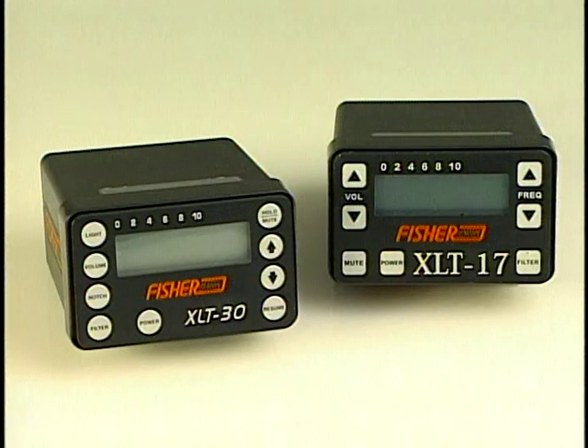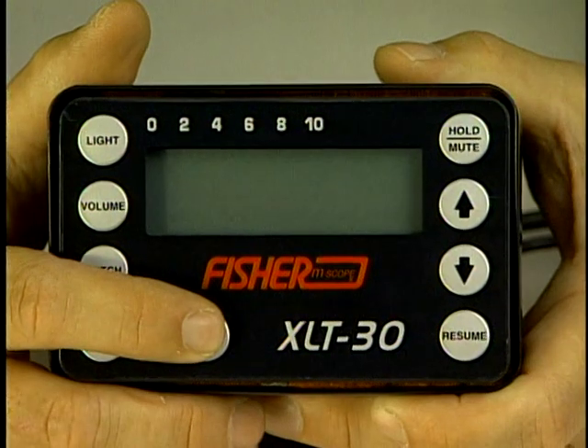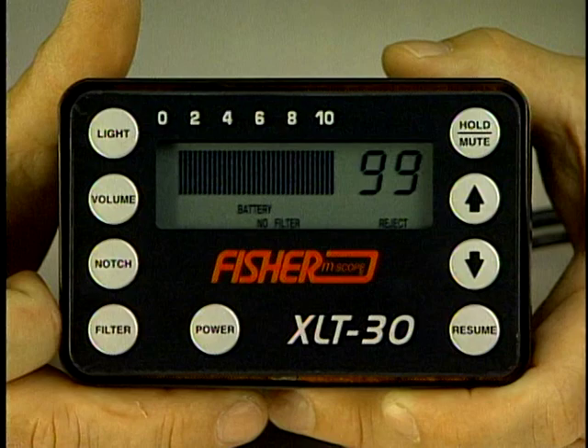The other functions are basically the same. The XLT 30 has the capabilities to listen to sounds from the 60 hertz to the 6 kilohertz range when used in the all frequency mode. To turn the unit on or off, at first you get a startup battery test for approximately three seconds.